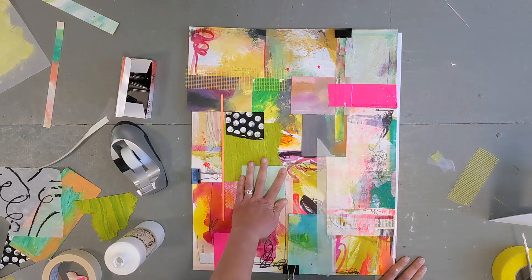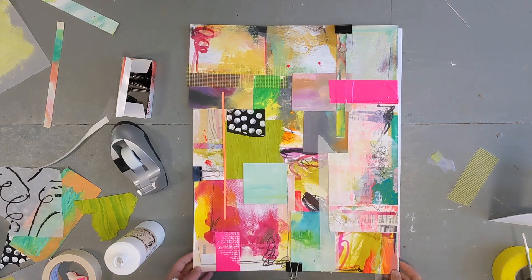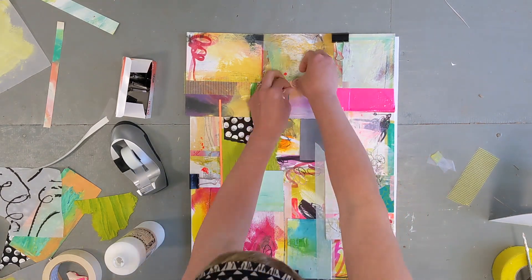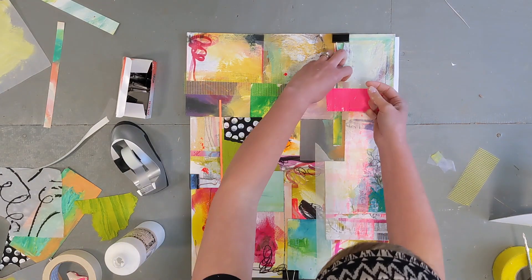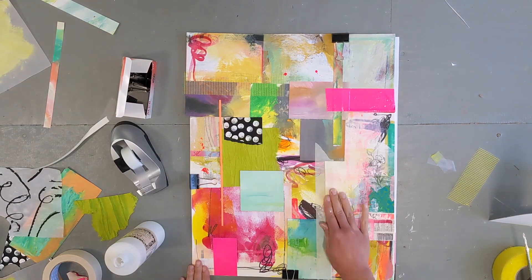I did use a little bit of masking tape too on this piece because you can see through it a little bit — it's transparent. And then I added the bright pink shiny bits, which is actually just duct tape.